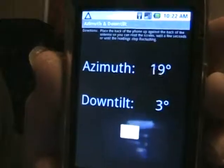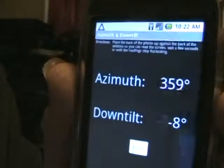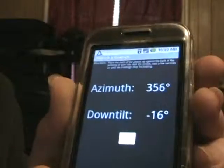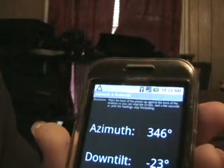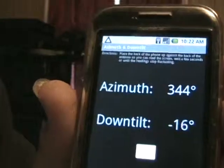This next application is called Azimuth and Down Tilt. It's another simple to use application, a lot like Bubble, except this is really good for lining up satellite dishes and antennas. When you start it up, as you can see, it displays your azimuth and your down tilt of however your phone is, so you can put your phone up against your antenna or your satellite dish and see exactly where it's pointing.